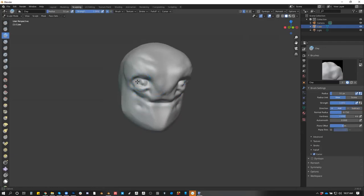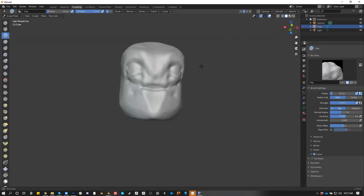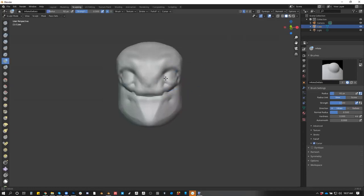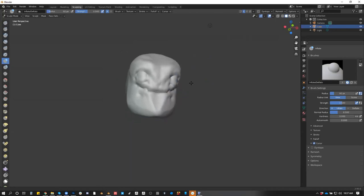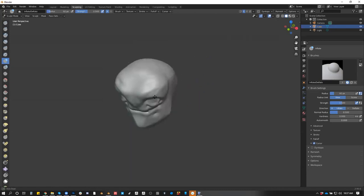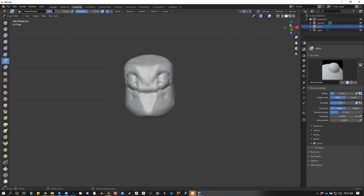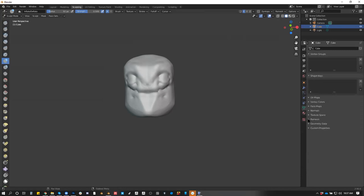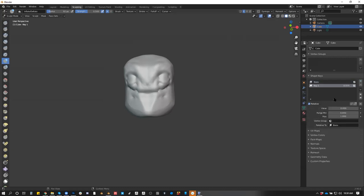So something like this — I'm almost there. So let's say this is something I like. So then I learned about Shape Keys. We can go to — I believe it's here. So this is the basic one. That's the base version.